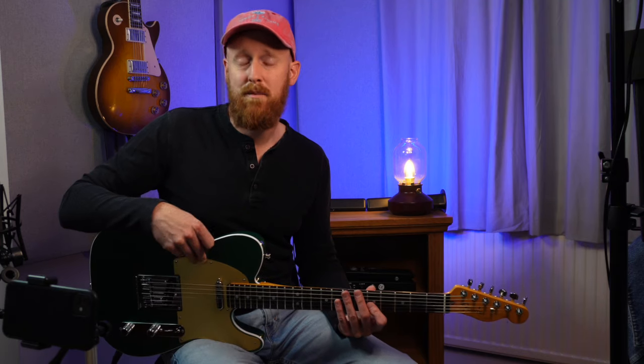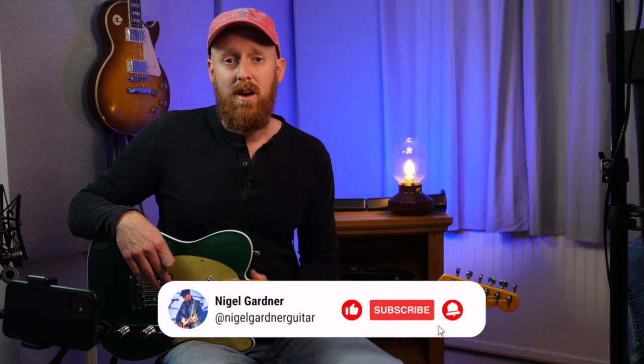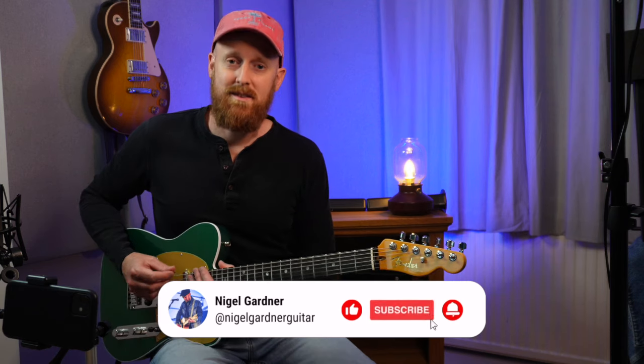I hope you enjoy it. There are links to all of the hopefully quite helpful diagrams on my Patreon — they're all free, so please give that a look. It's in the description below. I'll see you another time for another video, as always. Thanks for your support. Cheers, bye.